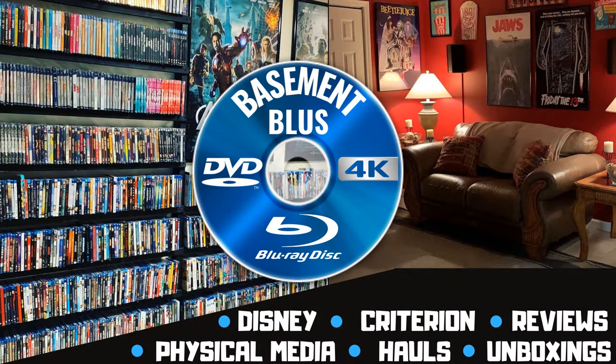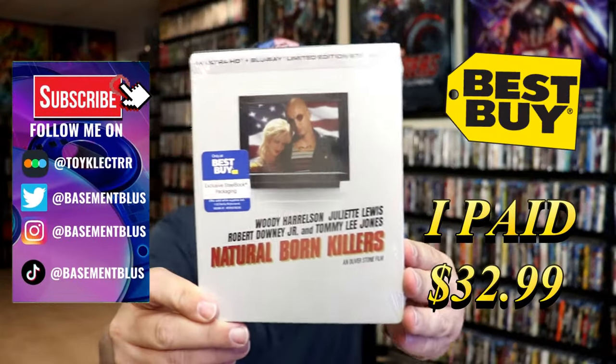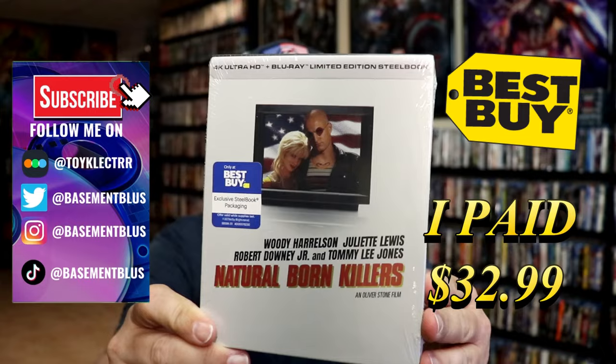Hey, Tony here. Today I'm doing an unboxing of the Best Buy exclusive 4K steelbook for Natural Born Killers, so stick around. I received my order for Natural Born Killers — this right here is the Best Buy exclusive 4K steelbook.